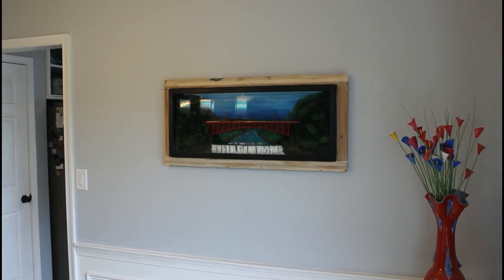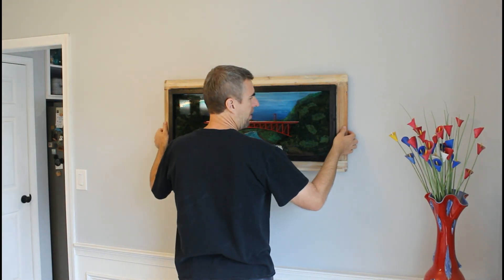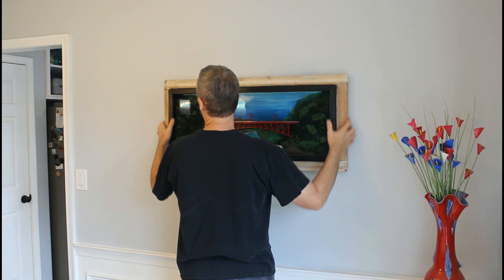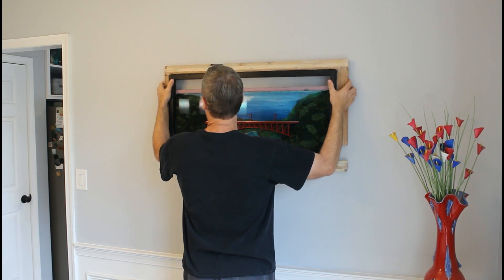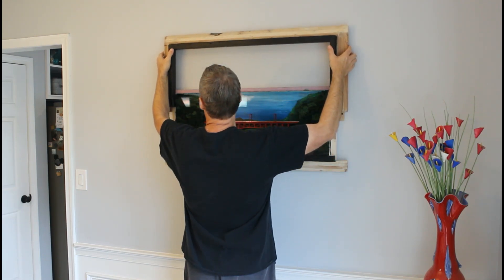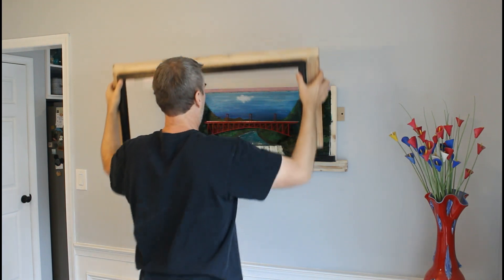Let me show you how to remove the frame if I need to get inside to clean the glass. Just pull up and it comes right out. Now we can access the inside.